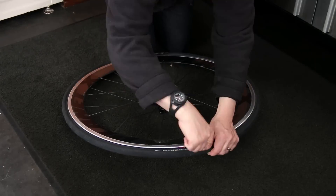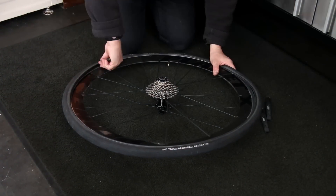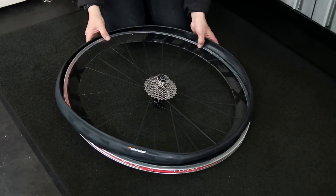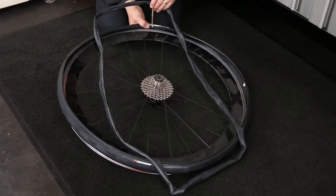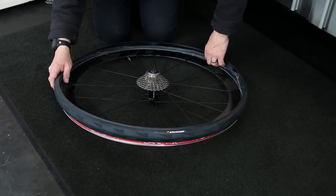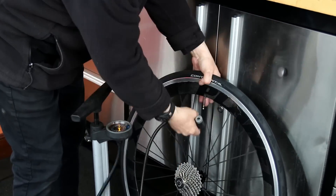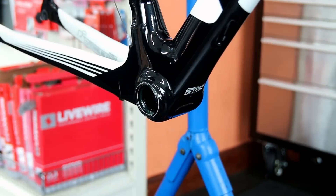We also swapped out the rear tyre. We're taking off the old one here and once we put the new tyre on we line up the logo with the valve hole so the tyre logo is lined up with the valve. We did that to the front wheel as well off camera before refitting it to the bike - it's just one of those little details we like to get right. Always check the rotation on the tyres to make sure they're turning the right way for the road.